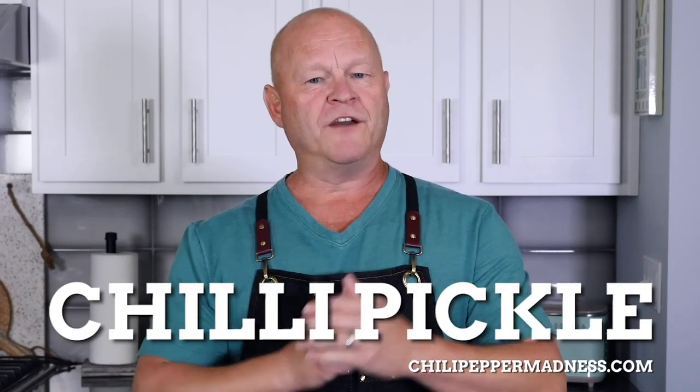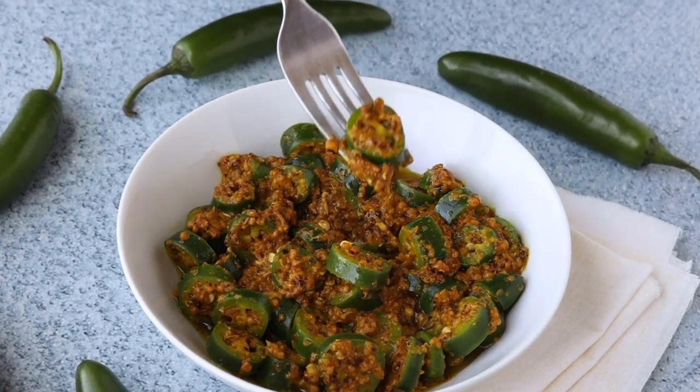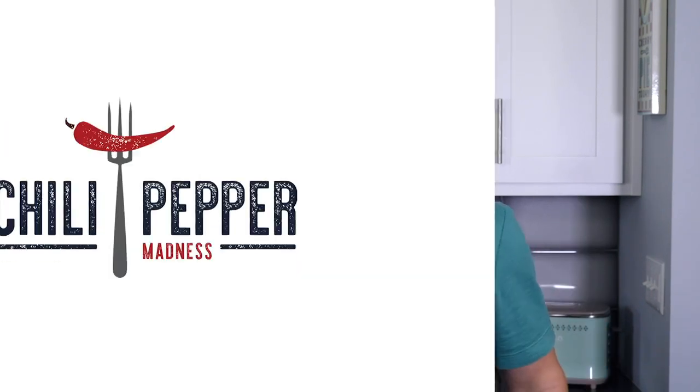Hey, what's up, you guys? You and I have made lots of different pickled chili pepper recipes here at Chili Pepper Madness, but today we're going to make a slightly different version. This is an Indian recipe called chili pickle, and it is loaded with lots of Indian flavors and spices. If you're a chili head like me, this is a recipe you're going to want in your collection because it's going to allow you to add lots of flavor and zing to so many different dishes.